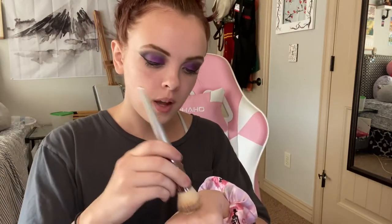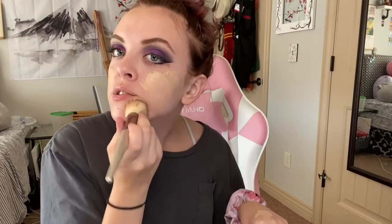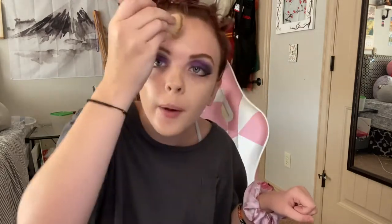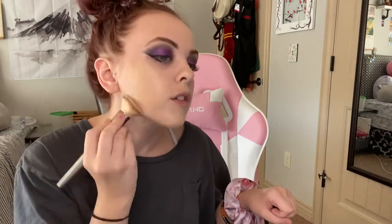I always use a brush to dab around the foundation first and then go in after with a sponge to push it into your skin and make it smoother. The brush is mostly just to spread it around — it doesn't have to look perfect, it's gonna look streaky until I go in with the sponge later. Also make sure to get it down your neck as well.